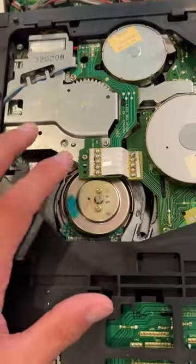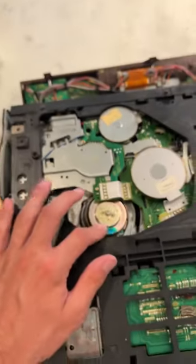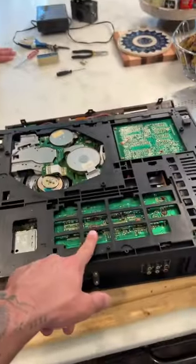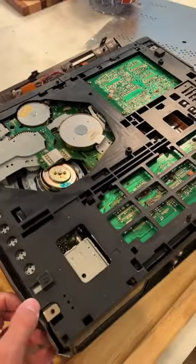This thing actually spins, so I'm sure this is part of what reads the VHS when it goes in. That's pretty cool — and that's what's on the inside of a VHS player.